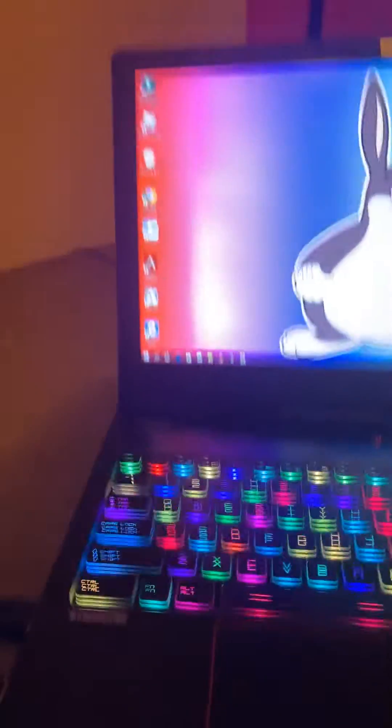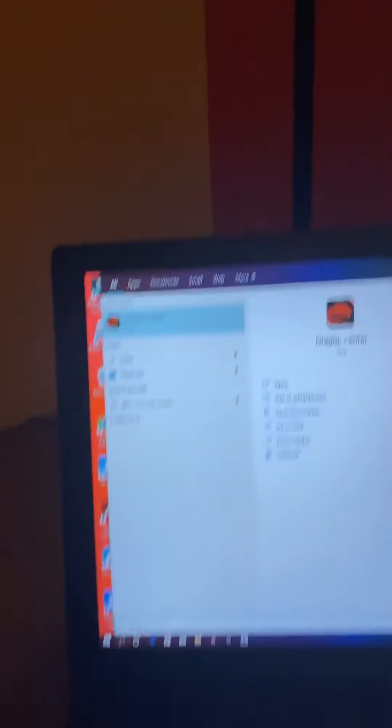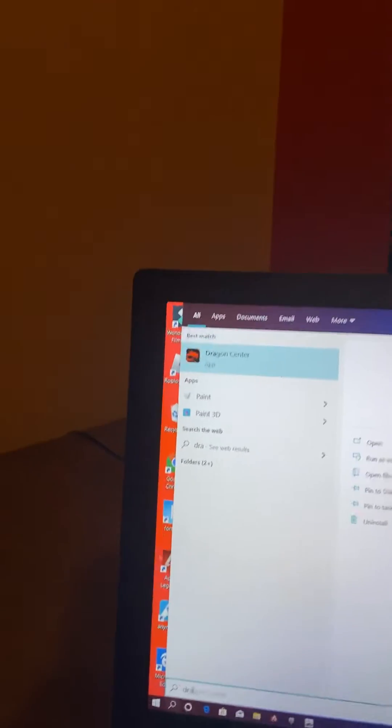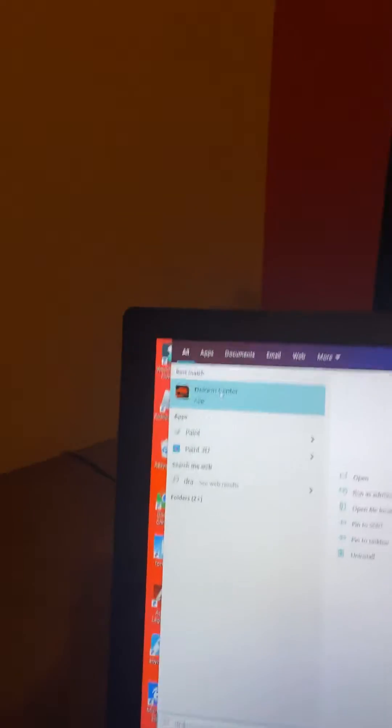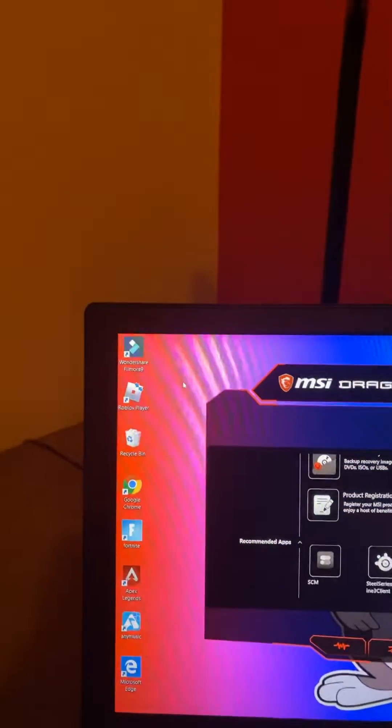If it's not there for some odd reason, click here and type 'dragon' in the search bar, then click on Dragon Center.